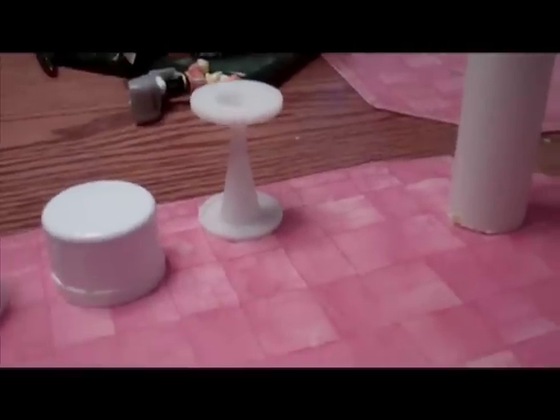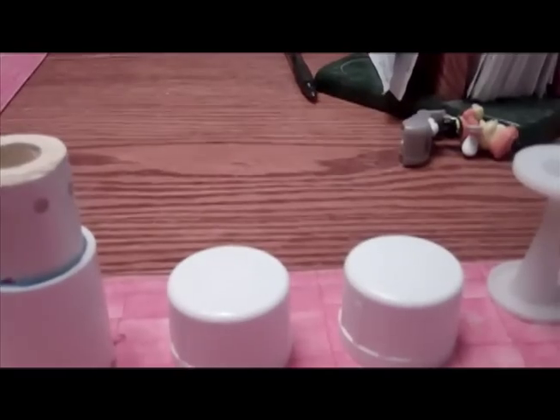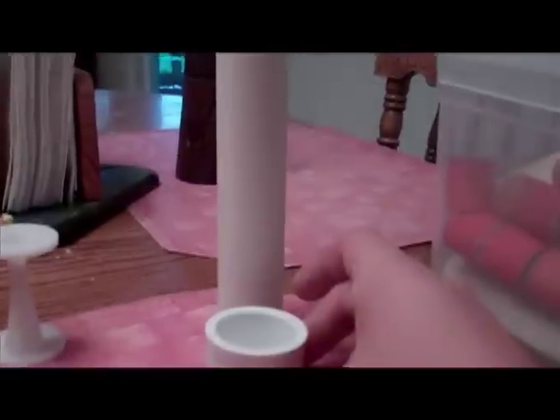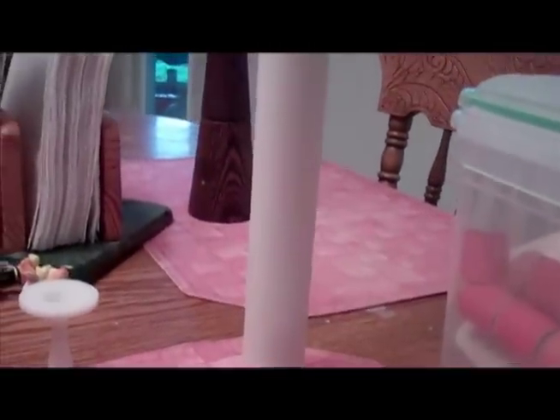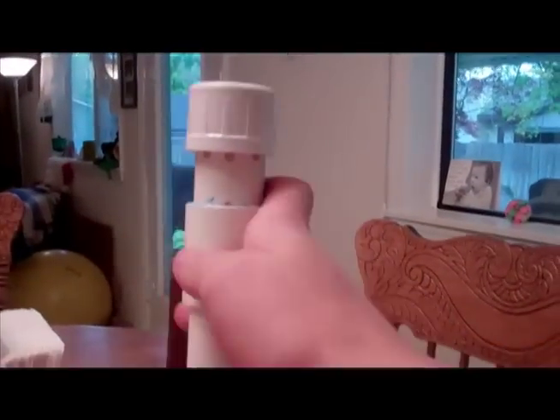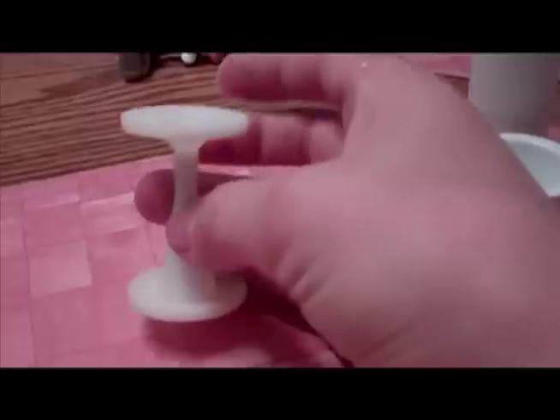We'll assemble it by putting in about 9 grains of candy, then use our end cap on this side, and also put an end cap with a hole in it on the other side. If you need the CAD drawings or the STLs for the nozzle, just ask.